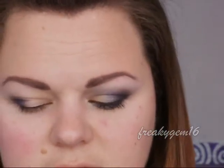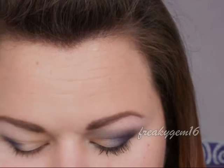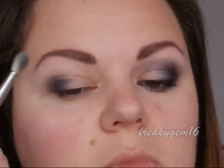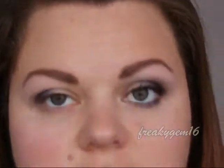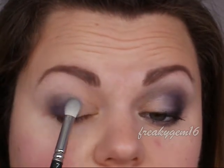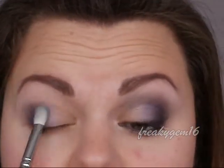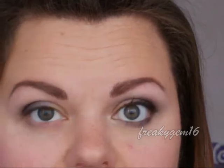The next colour is the one right next to it — the first colour was a dark true purple, and this one is more of a metallic blue-purple. I'm going to place this, again taking it on the barrel of the brush, right on the middle part of the lid and blend it from the original purple over so we have a nice gradient. Once that's done, make sure it is all nicely blended.